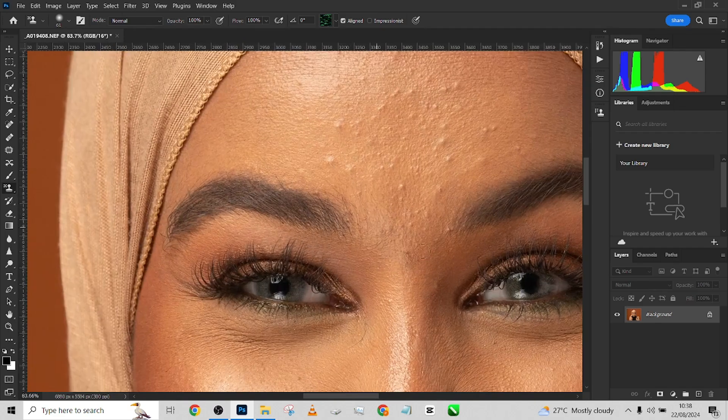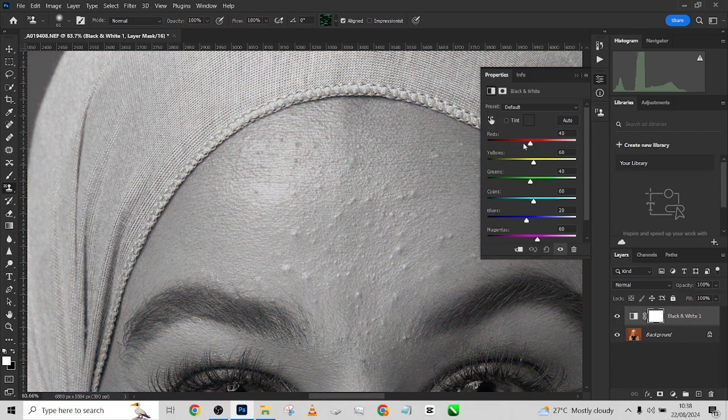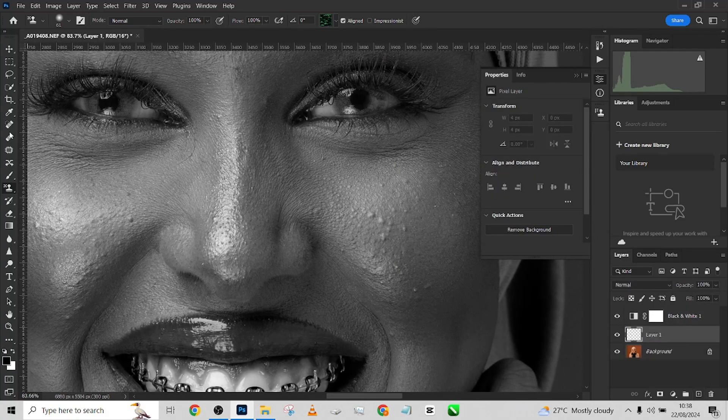The first thing I'm going to do is take care of the blemishes so they won't affect our image at the end. To do that, I'm going to quickly create a black and white adjustment layer and increase the yellows just slightly so you can see the blemishes. Then I'll create an empty layer and pick up my healing brush tool. Make sure your layer is set to 'Current and Below' — do not use all layers, because it will also sample from the black and white layer.